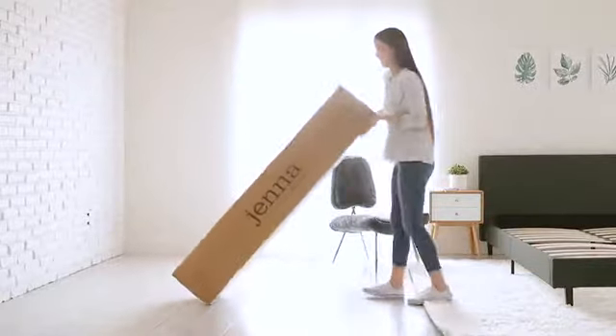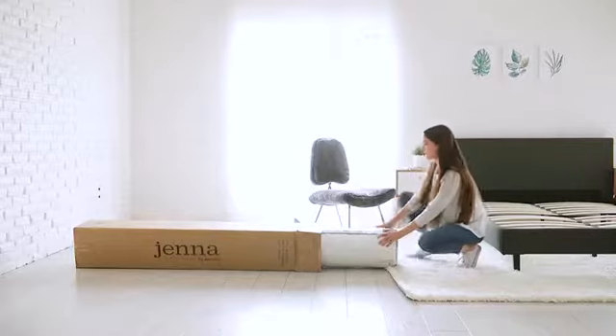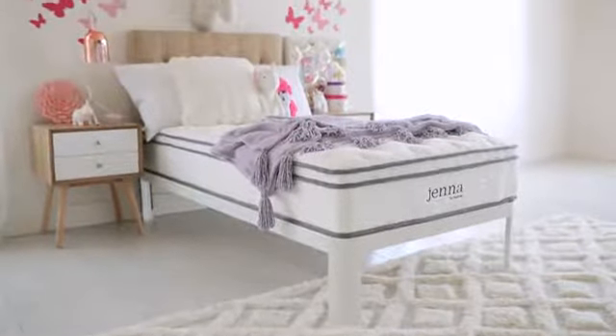Delivered right to your doorstep, Jenna arrives vacuum packed and rolled ready for use. Simply take the mattress out of the box, unroll, tear away the plastic, place in your desired spot and allow sufficient time to decompress.